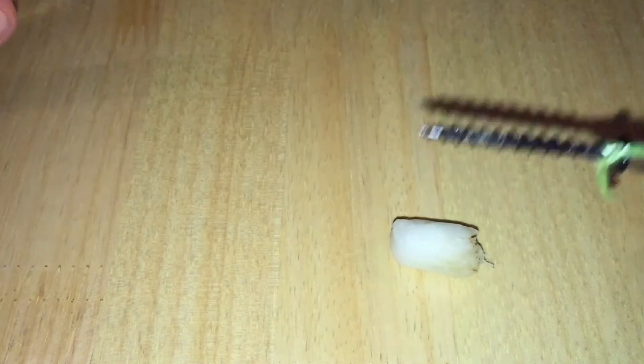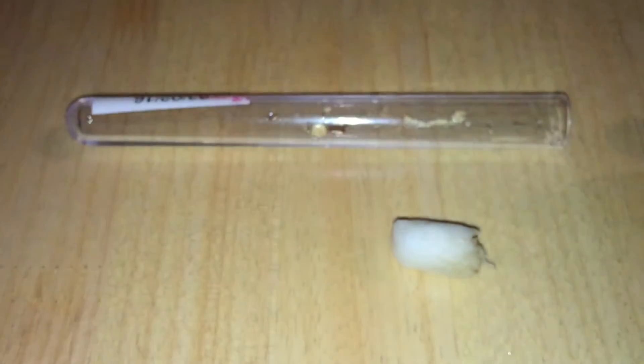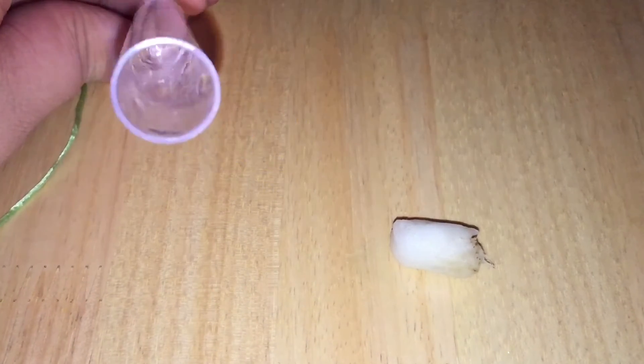I Dettol my screw and boil it in water to fully disinfect and clean it. But this is only to remove the dirty stopper — the ants don't come into contact with my screw at all.